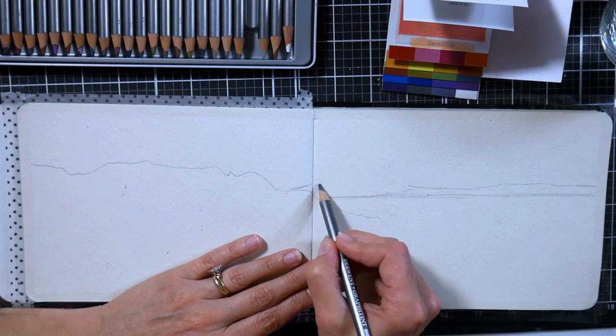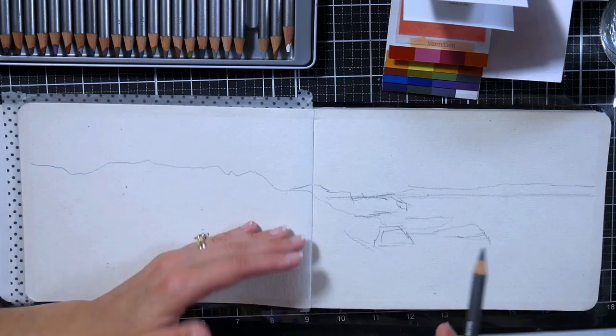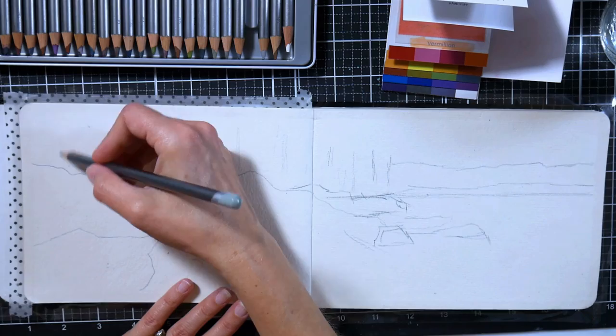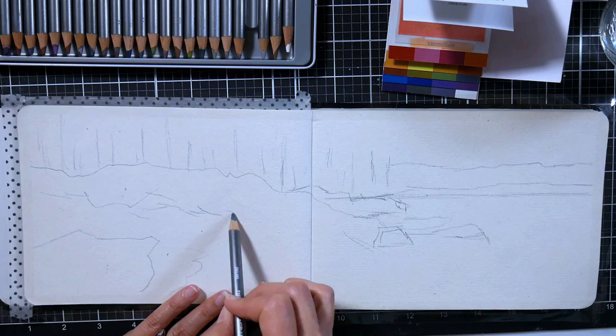I decided to do a panoramic of this scene because I actually took two pictures from the same spot on that beach. I thought, perfect, because I could make a really long composition here, and I rarely ever do that. I didn't even think of it when I was taking the picture, so I was really happily surprised when I found that in my photos the next day.